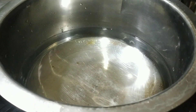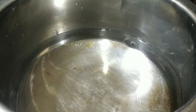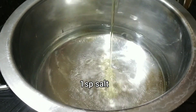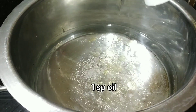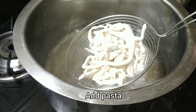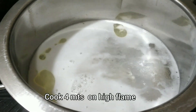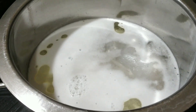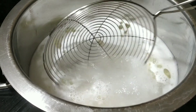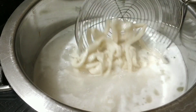We have taken a vessel, we have put five glasses of water in this, and we are going to add some salt and bring it to boil. Along with this we are going to add one spoon of oil. When the water starts boiling we are going to add the pasta. We are making Italian cheesy ravioli pasta and we are going to boil this on high flame for four minutes.